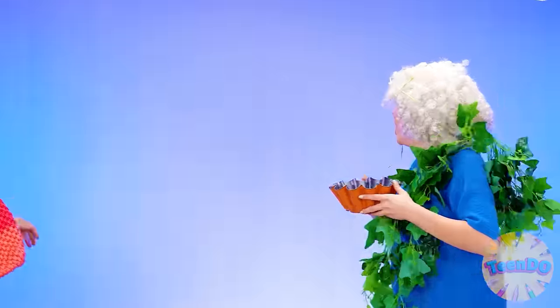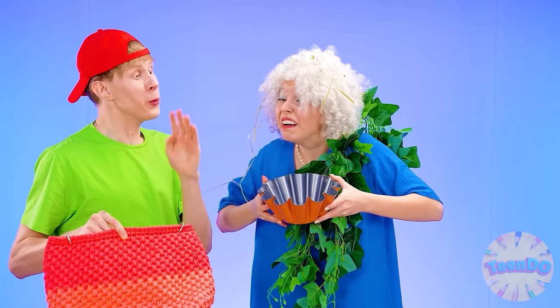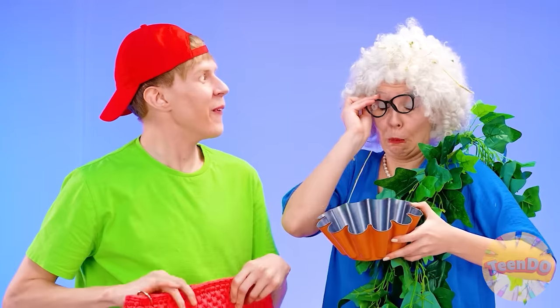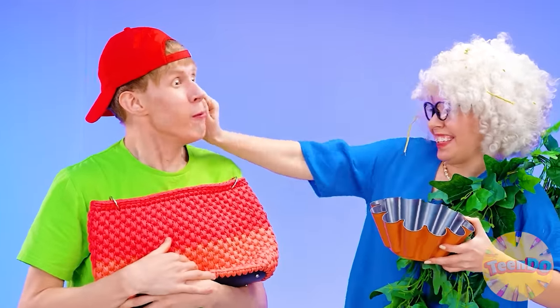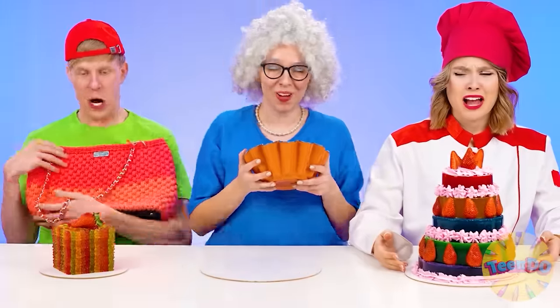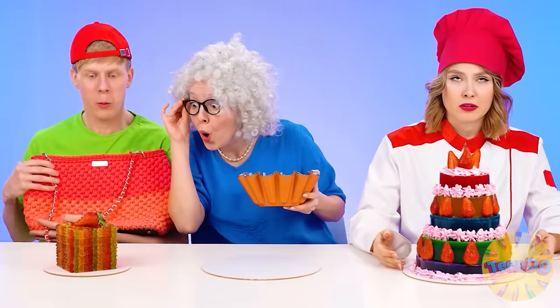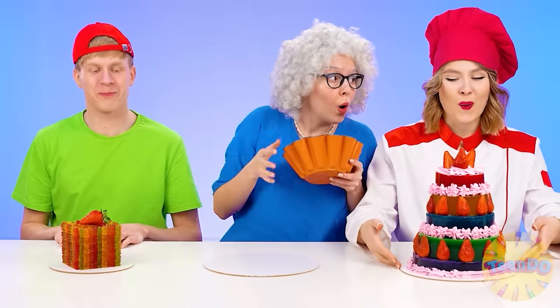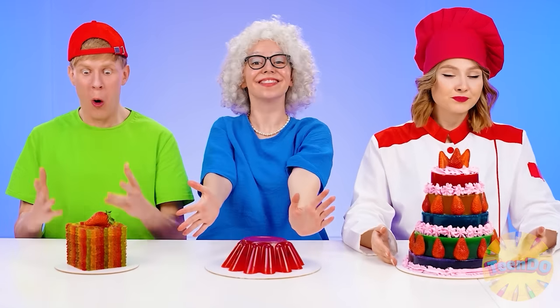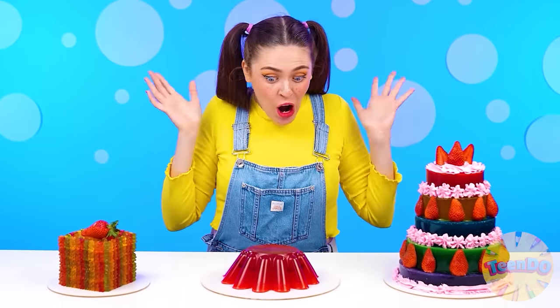Grandma's back. Grandma, wait! Here are your glasses. Is that better? Thank you, Ben. You're such a good boy. What kind of plants are these? The only thing left is to lay out the jelly. Let's see. Yeah. Paige, what do you think? Wow, so much jelly. Where to start?